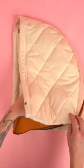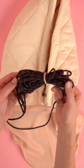Place the neck cover panel in the hood and the shoulder cover panel on top with right sides together, and sew all the way around the bottom edge.